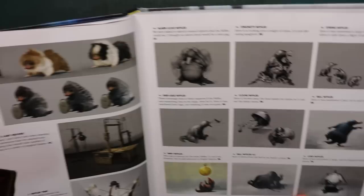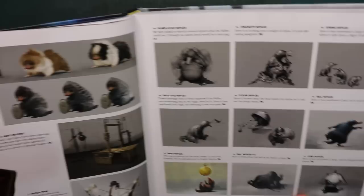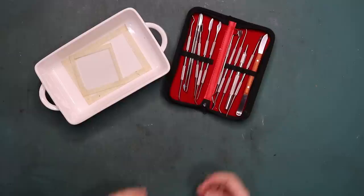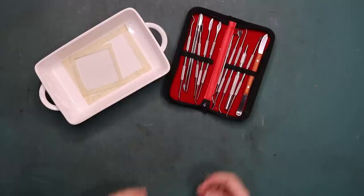Nifflers, cute as they are, I can only imagine what they would be like to keep as a pet. The Nifflers, for those of you who don't know, was a magical beast with a long snout and a coat of black fluffy fur. They were attracted to shiny things which made them wonderful for locating treasure, but that also meant that they could wreak havoc if kept or let loose indoors. Nifflers in general were usually harmless.